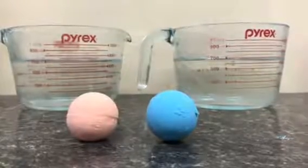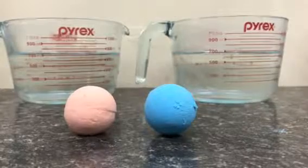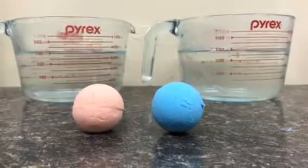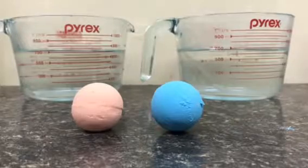Hey craft server! Are you ready for another test? The only difference between these two bath bombs is the way that I treated the citric acid. I wanted to know if citric acid that was pulverized first would make a more active bath bomb than one that was left granular.